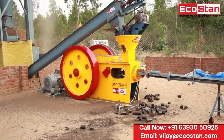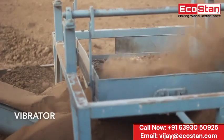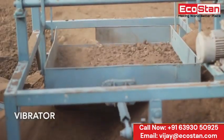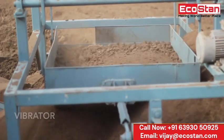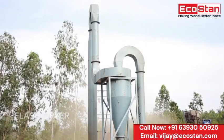First of all, the material is fed into a vibrator to screen down the raw material into the required size, which is suitable for briquetting. After that, the material is conveyed with the help of a screw conveyor